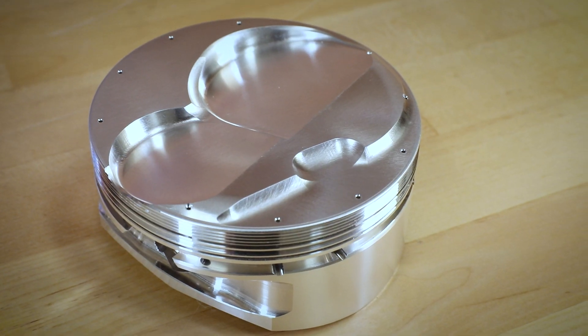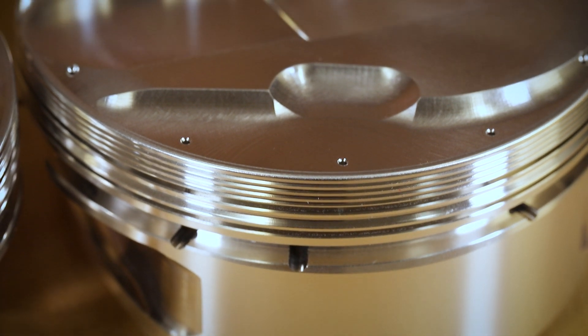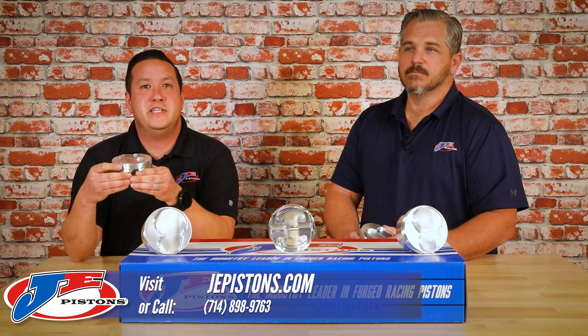All volumes are negative 4.5 cc's total, and again this fits a wide variety of 13 degree heads found on the market. For more information, visit JEPistons.com or reach out to your local JE dealer.